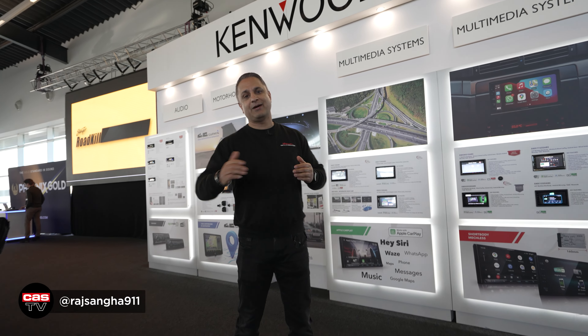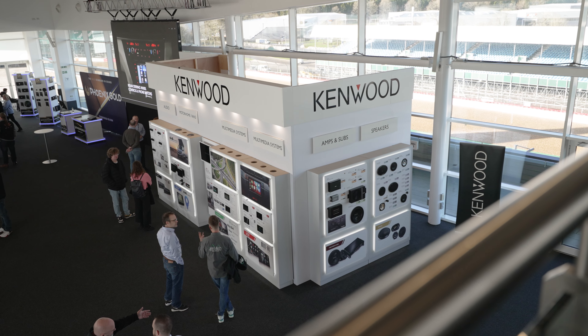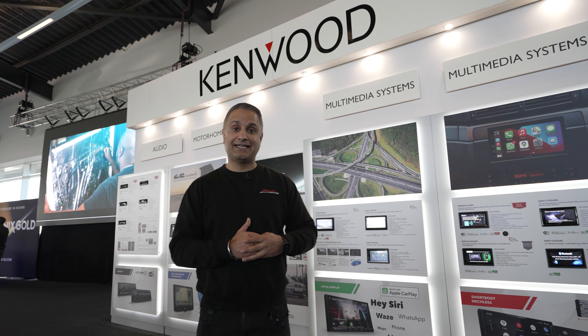Hey guys, Raj Sanger of Cardi Security, welcome back to the channel. I'm here at Silverstone today on a Kenwood product launch. Some new products and some current products in the range. Let's get into it.